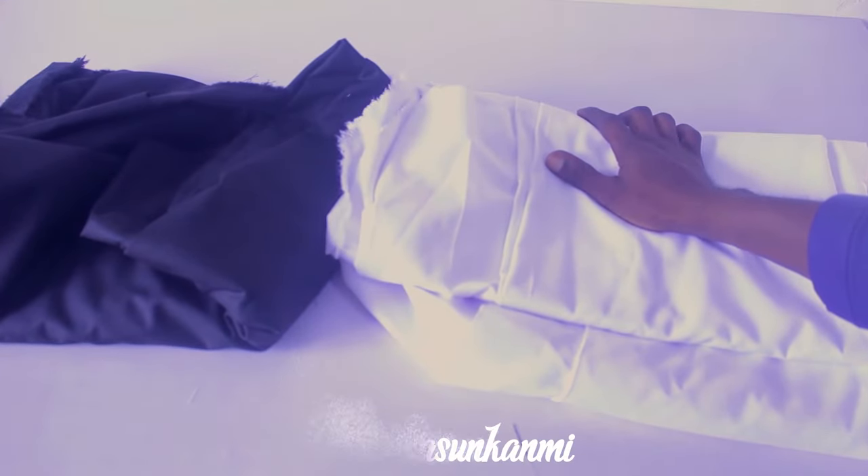Hello guys and welcome back to the channel. Today I'll be showing you how to cut an agbada step by step. Here is the fabric we're going to use — I'm making two for the same person. If you're taking an agbada measurement, all you need is your shoulder measurement, your sleeve length, and the length of the agbada from shoulder to knee. On this one, the shoulder is 18 inches, the length is 40 inches, and the sleeve length is 22 inches.